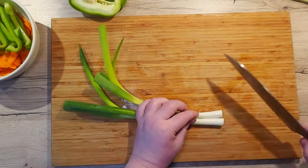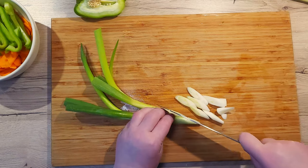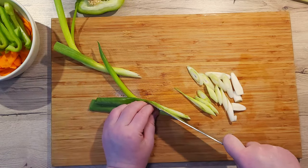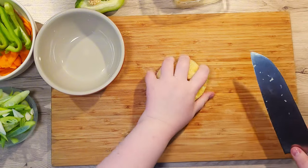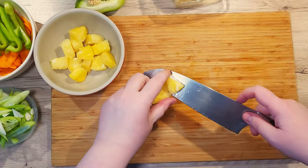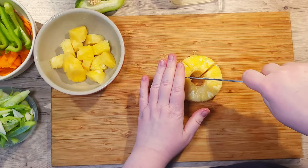Now take your spring onions and lay them flat next to each other. Start slicing them on an angle — this way we'll ensure a different texture and taste. Next, slice up your pineapple into smaller chunks. You can use a fresh one or a canned one, both are good. Though I would suggest going for a fresh one because it contains less added sugar.